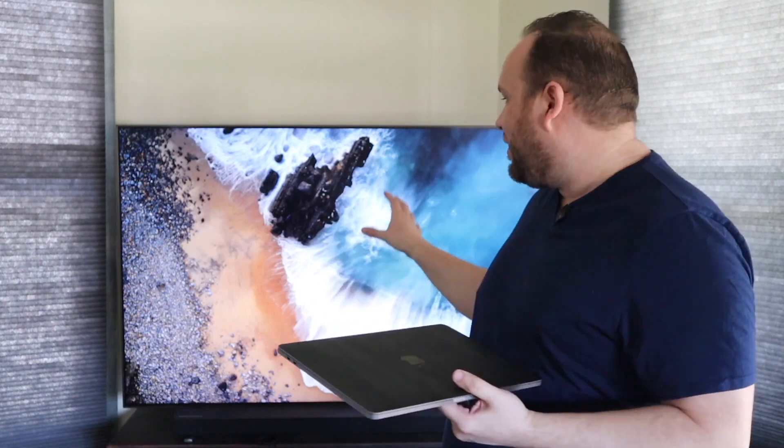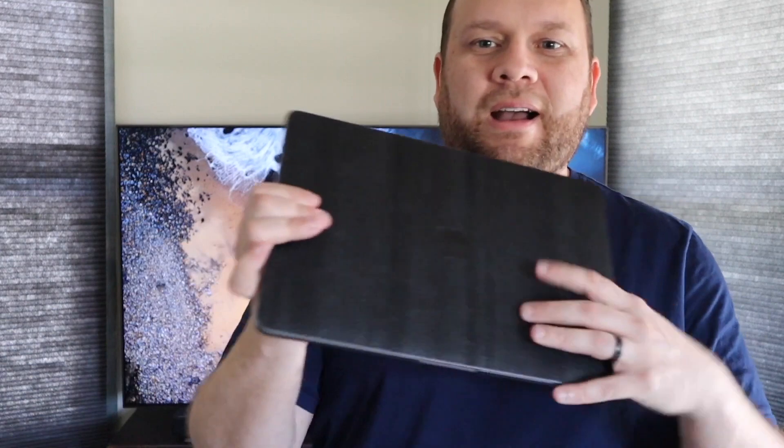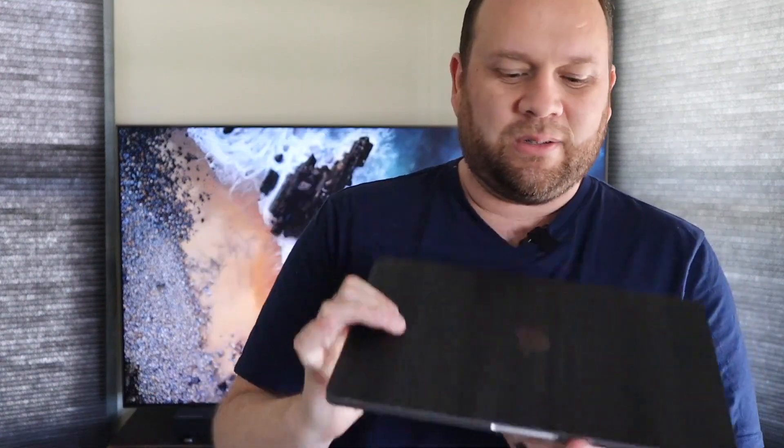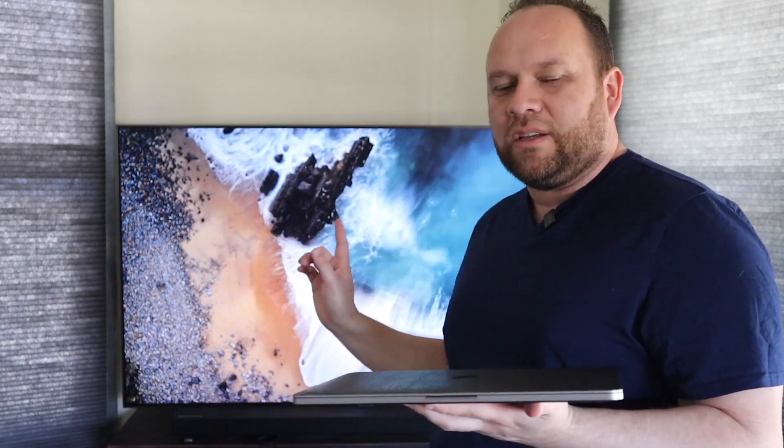I'm a big fan of eliminating wires and going with that minimal look. So we're going to show you how to do that. What I have here is a newer MacBook Pro — it has a skin on it which is why it looks a little different. This is a 2017 model with the touch bar. Let's go through a step-by-step process.